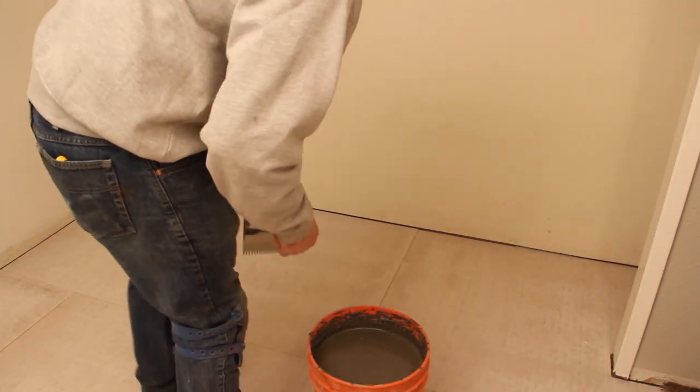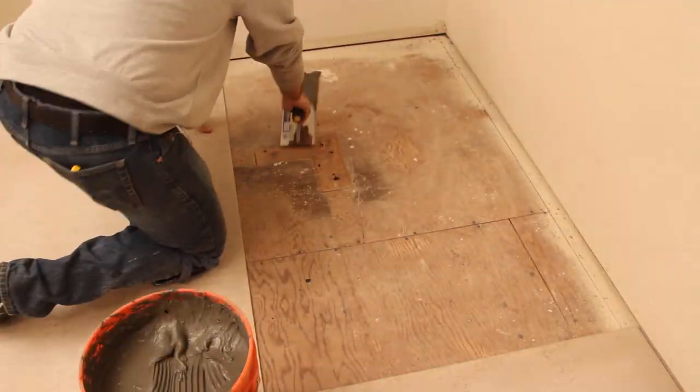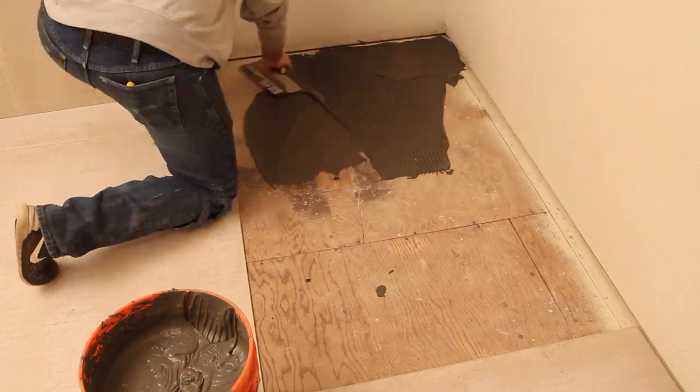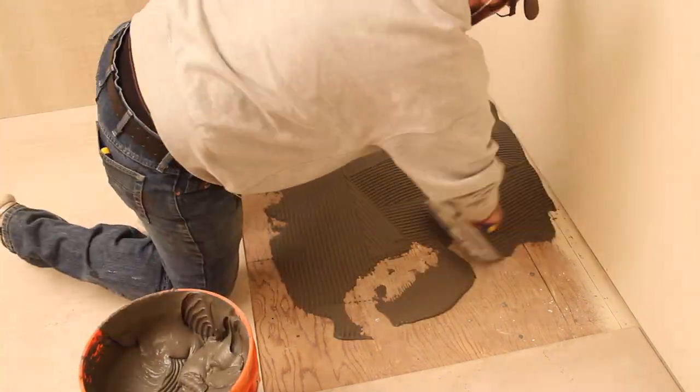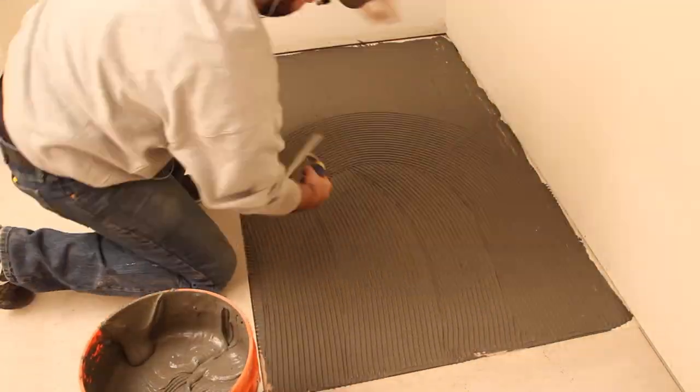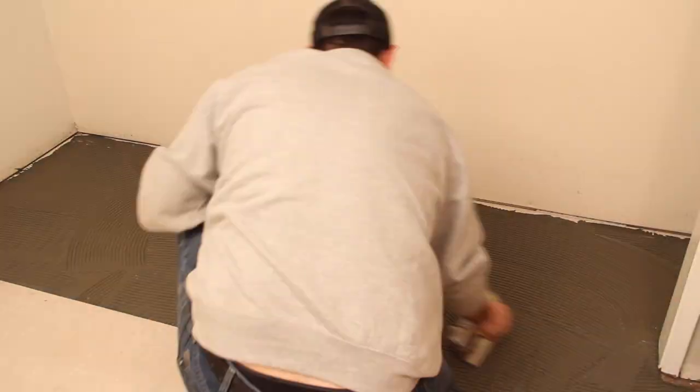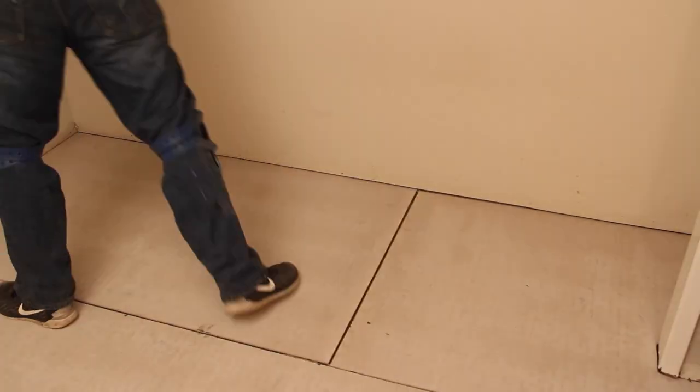I took the mortar inside and removed the first sheet. I began by slopping the mortar down onto the floor and then spreading it out — spreading the thinset first and then straightening out the notched lines afterward. I realized I needed to install the other sheet first since it had to slip under the bump-out for the closet. Once the boards were down, I walked around on them to make sure there was a good bond to the subfloor.